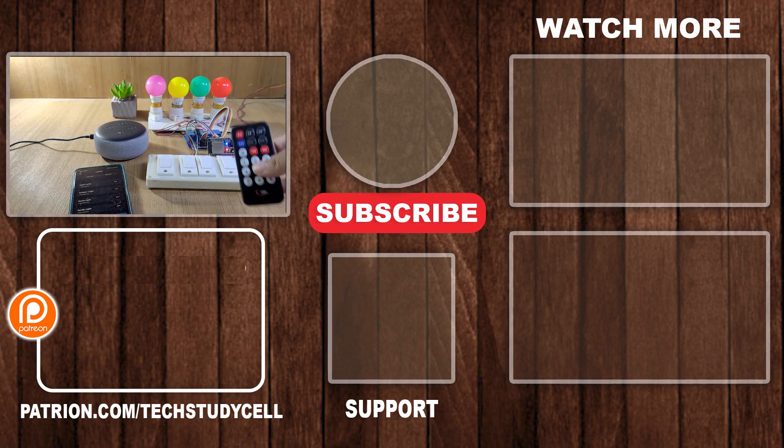If you find this video helpful, then please hit the like button and share it with your friends. Don't forget to subscribe for more such videos. Thank you for watching. Have a great day.